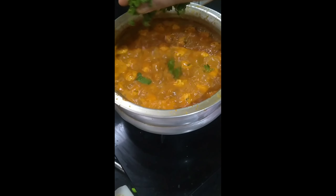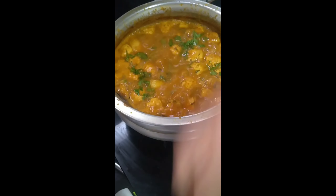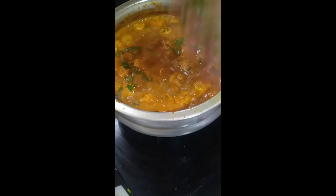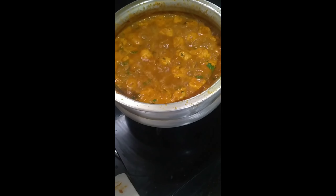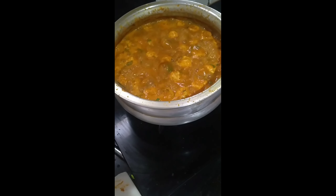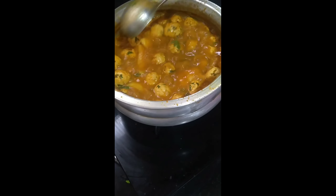Final ingredient — coriander leaves are being sprinkled around to give the curry added flavor. You can see the curry boiling away. One final turn to check on the balls and the potato to see if they are cooked.